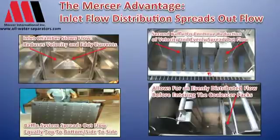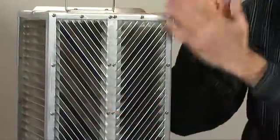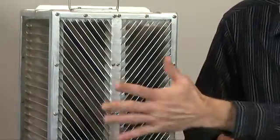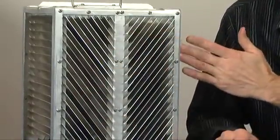The coalescer won't perform if that happens. Much of our competition spends little time on flow distribution, and they end up using the coalescer plate pack itself for flow distribution. If there is no flow distribution, the flow will hit and the velocity will be uneven through the pack.